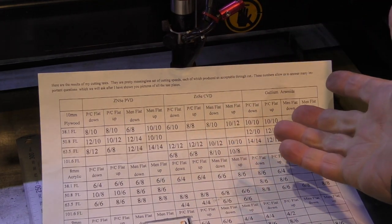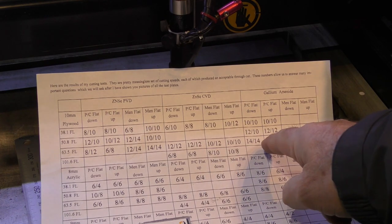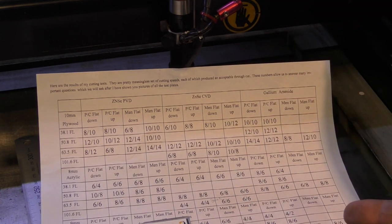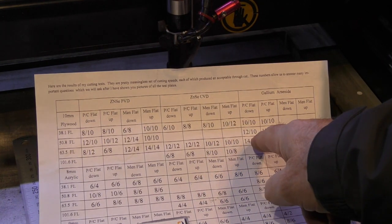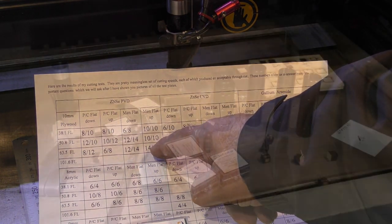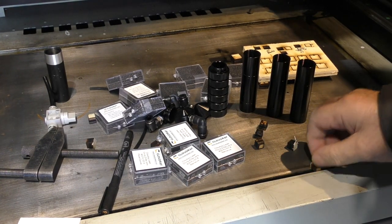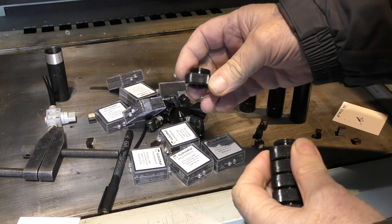At the moment we've seen no gain. We've got to get something better than about 14 millimeters a second before we're beginning to win with any lens combination, because we know we can get roughly 14 millimeters a second out of a gallium arsenide lens or a two-and-a-half inch lens.